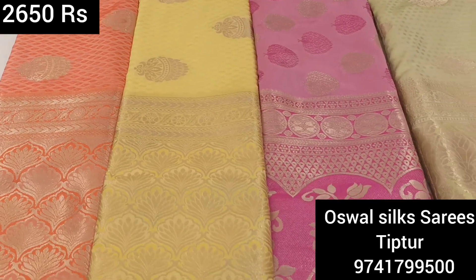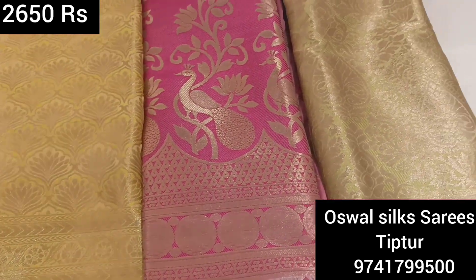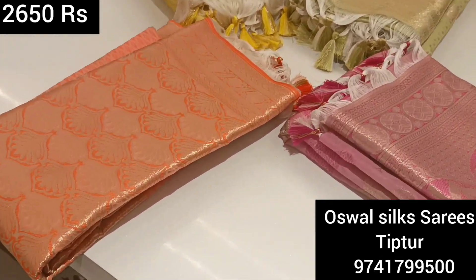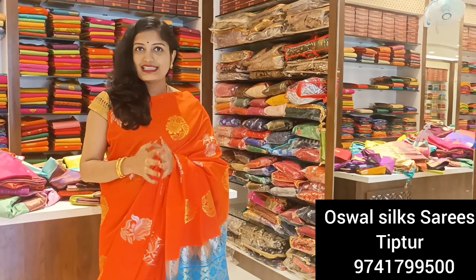Friends, I will show you the colors available. These are a more costly series, so the price is higher. We are sharing price details here — this is a costlier range, so the value reflects that.